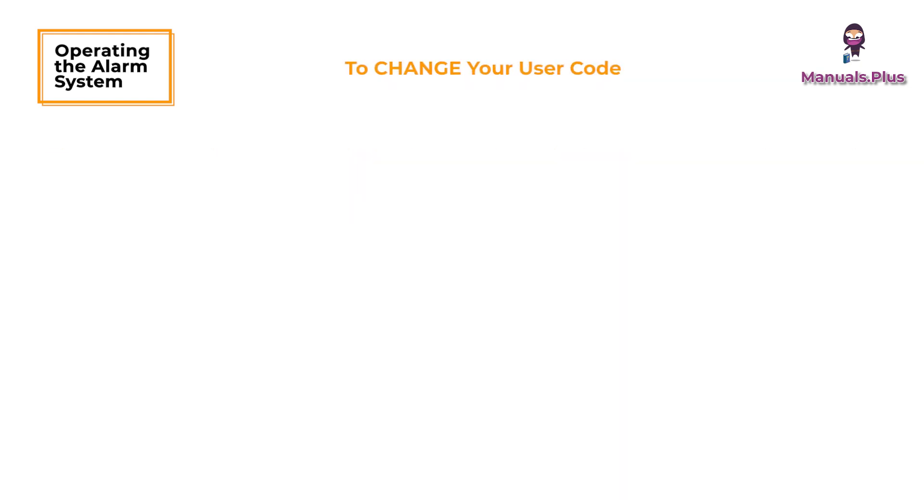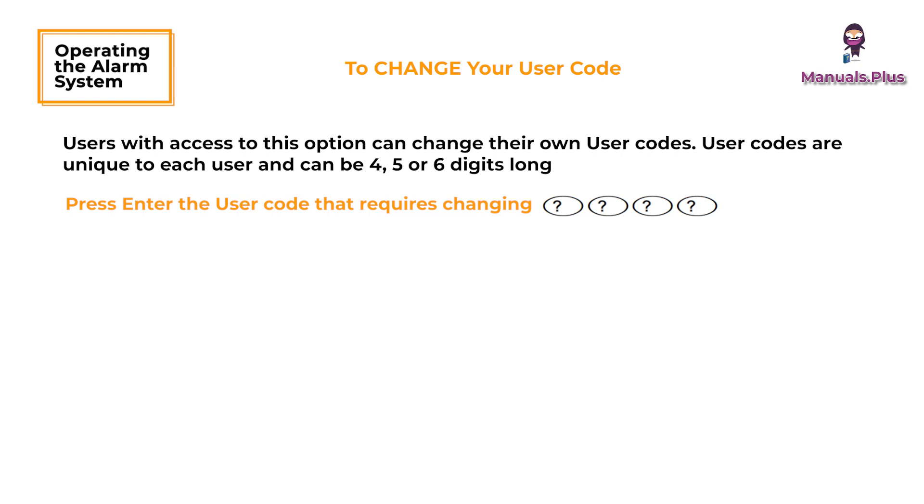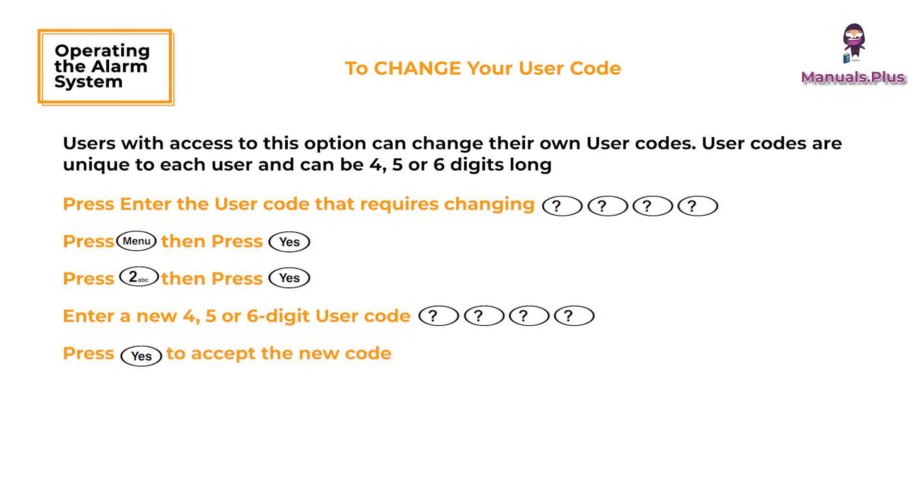To change your user code: users with access to this option can change their own user codes. User codes are unique to each user and can be four, five, or six digits long. Enter the user code that requires changing, press Menu then press Yes, press the given button then press Yes. Enter a new four, five, or six digit user code, press Yes to accept the new code, then press Yes again to exit the menu — the display will return to normal.